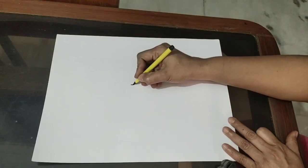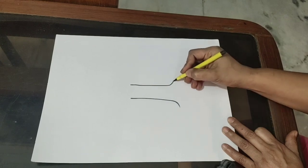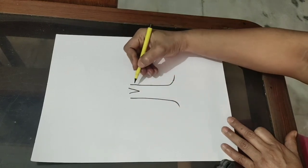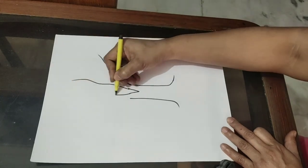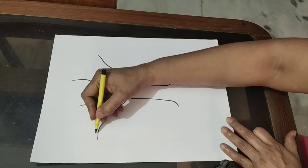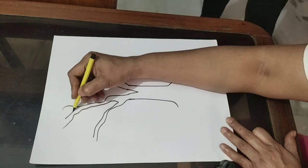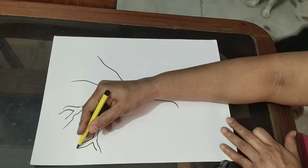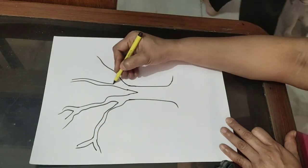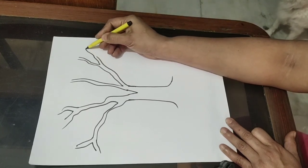For the tree, we will make one straight line using a sketch or pencil. Then extend these branches in different directions. You can make a V-shape on one side and the same on the other side.